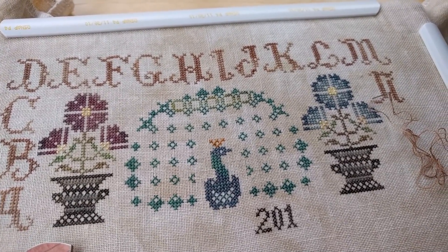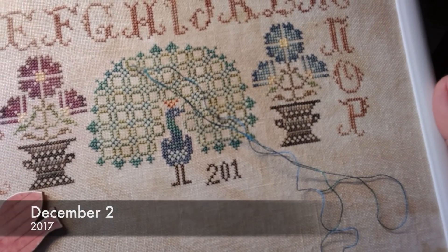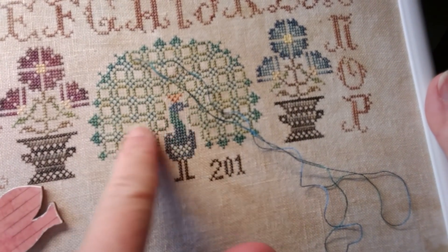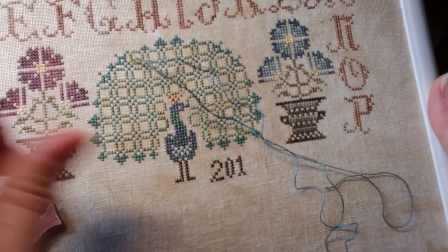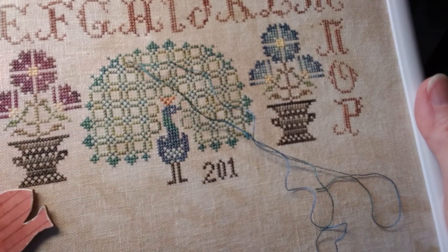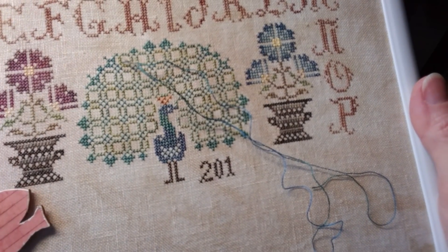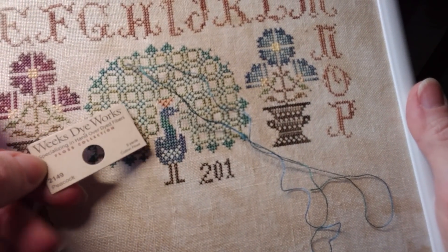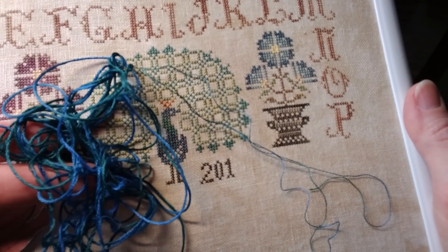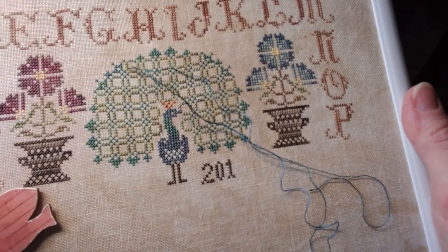I'll check in with you in a bit and we'll see how it looks. I'm back — it's actually the next day, and before I decided to do one of the Algerian eyelets, I decided to go ahead and finish stitching all of the little outlines. So I got that done last night and this morning. All I need to do now is just fill in each one of these little squares with an Algerian eyelet. I'll be using Weeks Dye Works Peacock color. And this is what it looks like, but it's all knotted up because when I tried to unravel it, it got knotted. So I'll fix that later. Got a piece, got it stabilized on the back.